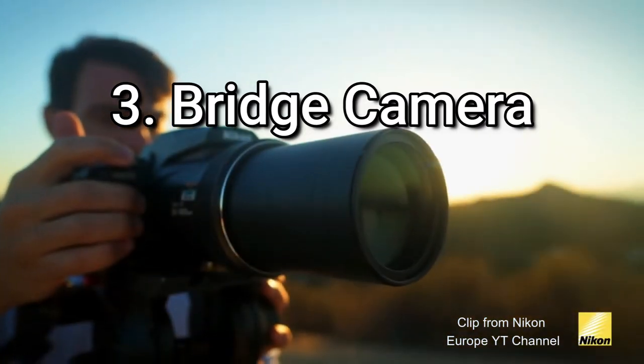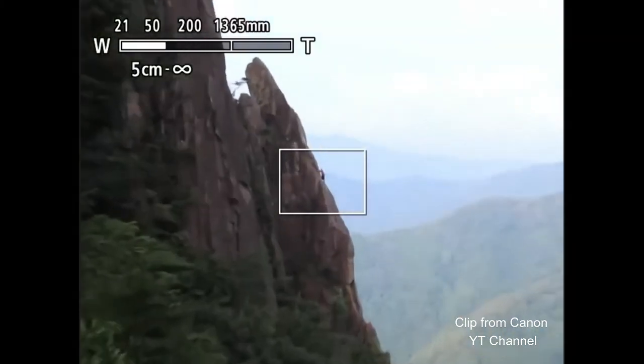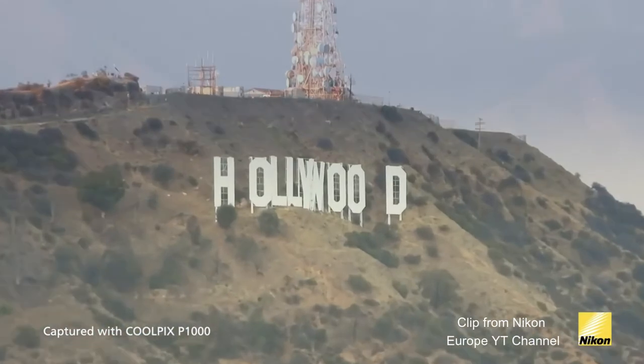Camera type number three is the bridge camera. Compact cameras people almost never bring on safari, but a bridge camera is the gap between a compact and a big DSLR. They're really good in the fact that they are generally quite compact, small, and light, but they offer quite a big zoom. They all have one lens attached and you cannot interchange lenses — you can't change from a wide angle to a super telephoto — but they have it all in one. A lot of them start as wide as 24mm and can push as far as 600 or even 1,200mm in some cases.